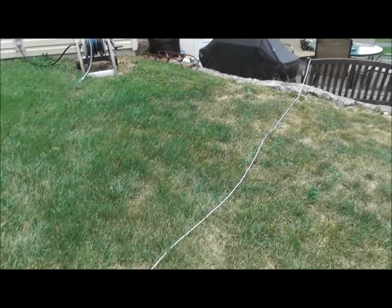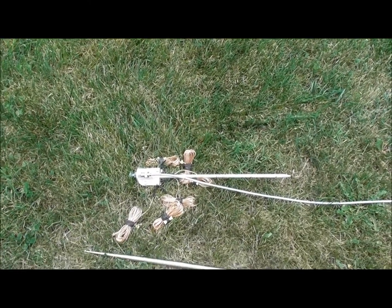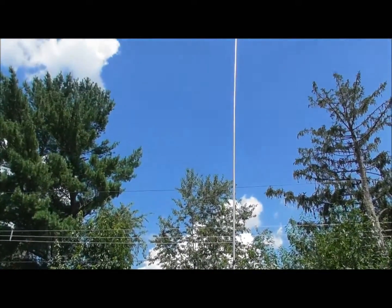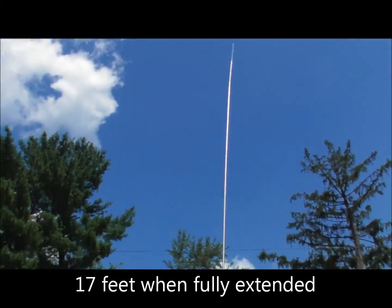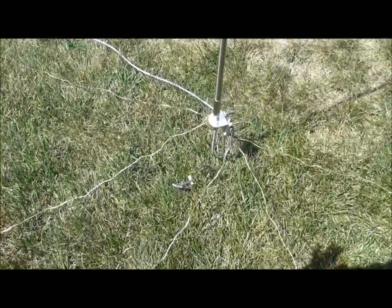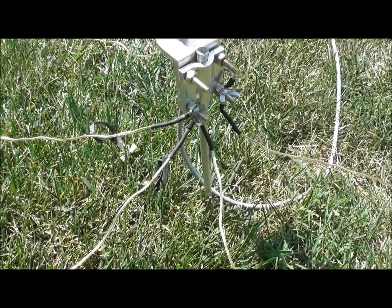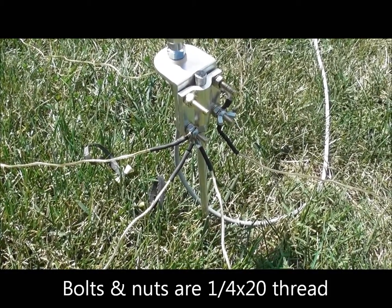And back on my porch there's a 25 foot feed line. I'm going to assemble this, drive it into the ground, and then I'll show you what it looks like after it's all set up. The antenna is set up now as a 20 meter vertical — you can see it goes up pretty high. Here you can see the radials coming out at the base. I put crimp spade connectors on the ends, secured with heat shrink tubing, and they're held on with bolts and wing nuts.